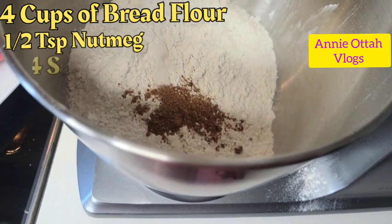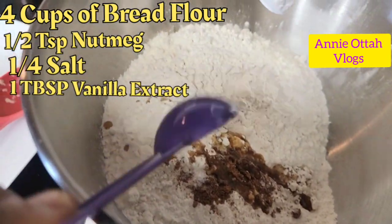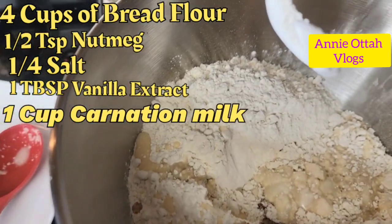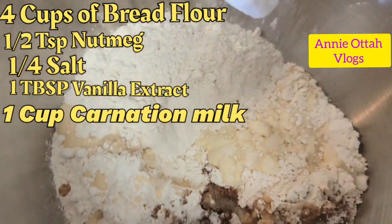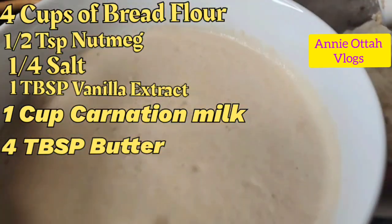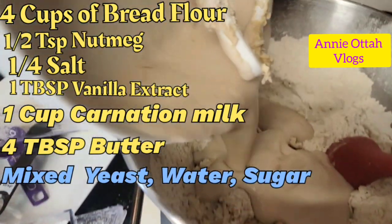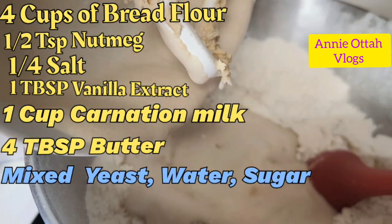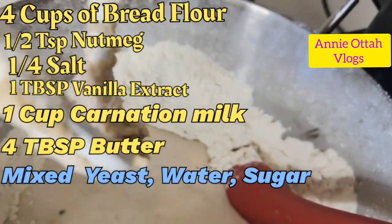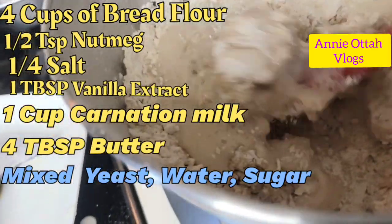This is my salt. This is my vanilla extract — very, very optional. This is my milk; that's optional too, you can use water all through if you prefer. And this is my butter, which I melted a little bit because it was too cold. I'm going to pour my yeast in. As you can see, this is nicely foamy. If your yeast did not foam, there's a problem and you may want to use a different yeast, because that one is likely no longer good.